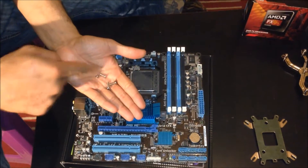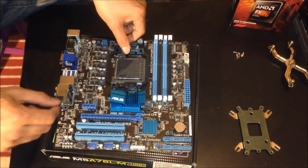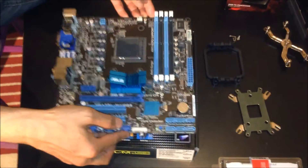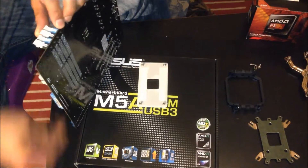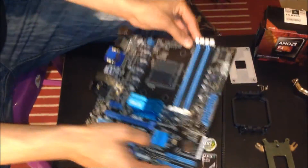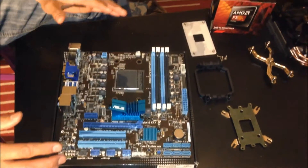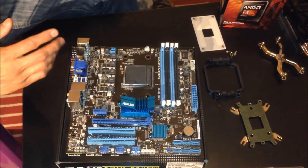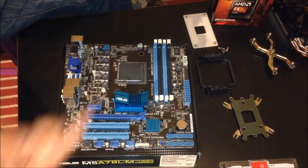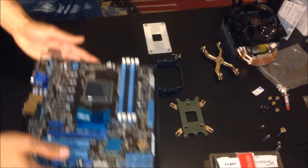I've removed the four screws securing the bracket to the back plate. I'm setting the bracket to the side — we won't need it. If I lift this up you can see the back plate has come off, so I'll set that aside too. Since I need to demonstrate installing the CPU cooler, we're actually going to do this in the case. If you're doing a normal build it's better to do it outside, but I need to show both sides.